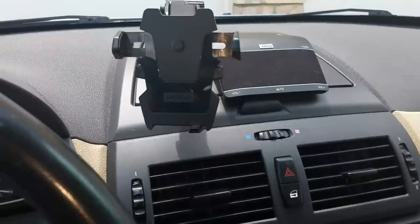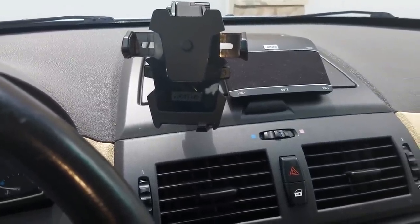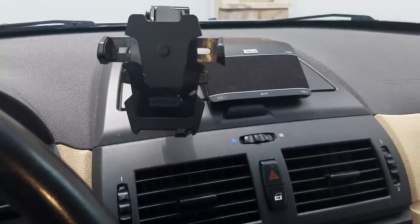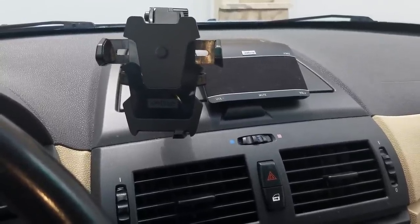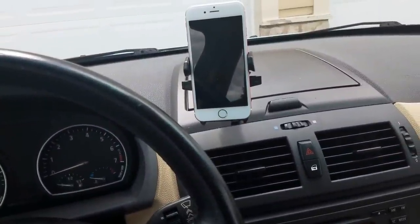The two products we're going to focus on today are the IOTE phone holder as well as the Jabra Freeway Bluetooth hands-free and music streaming device. The first thing you're going to want to do is go ahead and pair your phone with the Jabra Freeway hands-free kit.